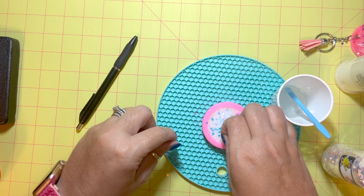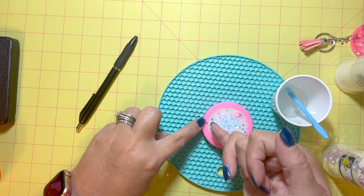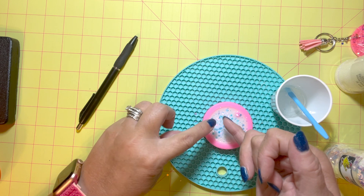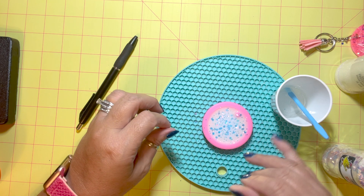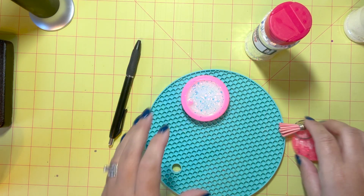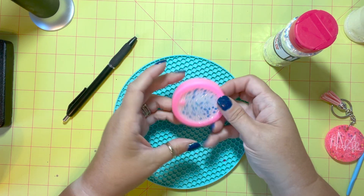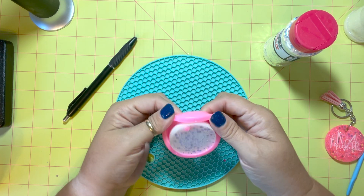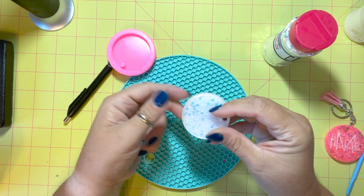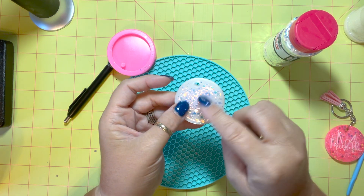I poured that on evenly, used my heat gun to get it nice and smooth, and topped it off with the chunky glitter. You want to pay attention to how the chunky is going on because your personalization will go over top, so you're going to be able to see it. Now just let your mold set until it hardens — with CC DIY fast set it usually hardens within a couple hours.